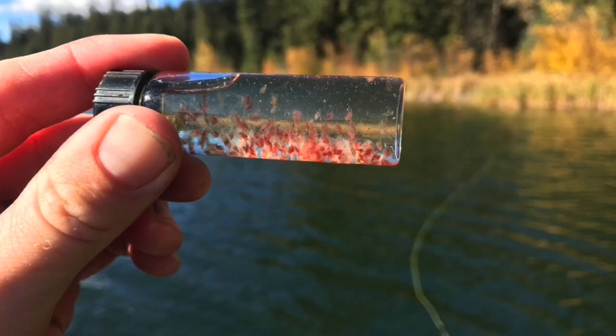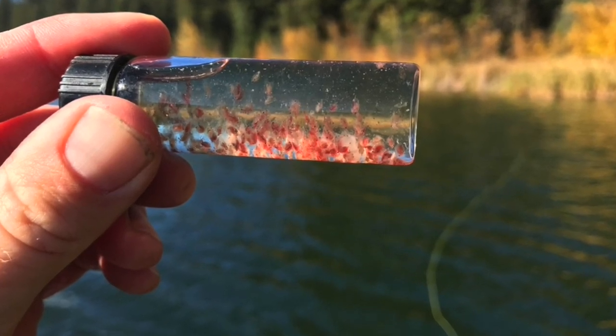The second instance in which blobs are very productive is actually representing something called daphnia. Daphnia are micro-organisms, and when fish are eating them you can't represent a single daphnia, but you can represent a clump or cloud of them in the water. For the most part, when fish are really getting into daphnia, they're swimming around like Pac-Man inhaling clouds of them — not picking them off individually.